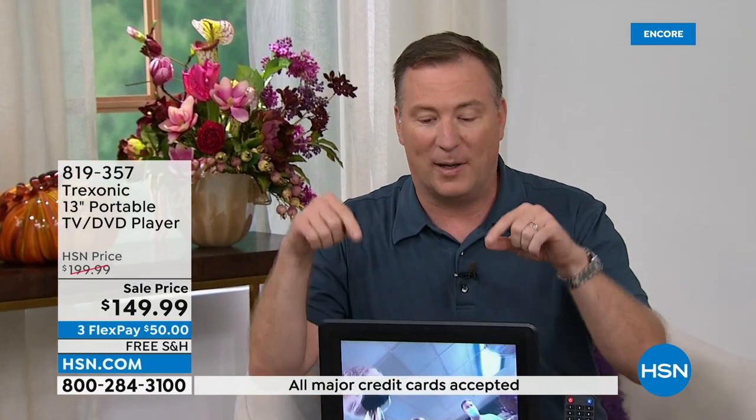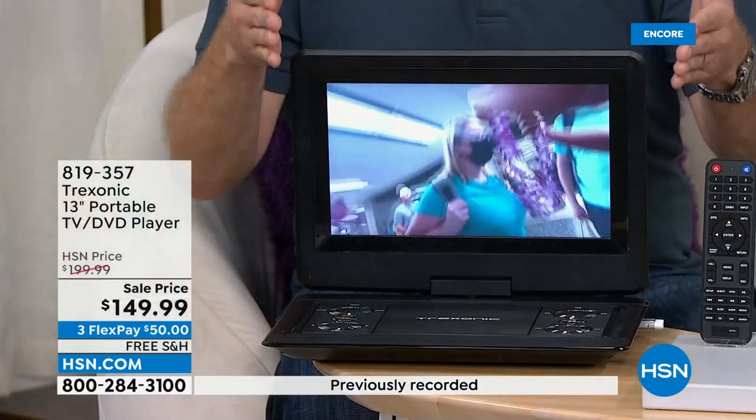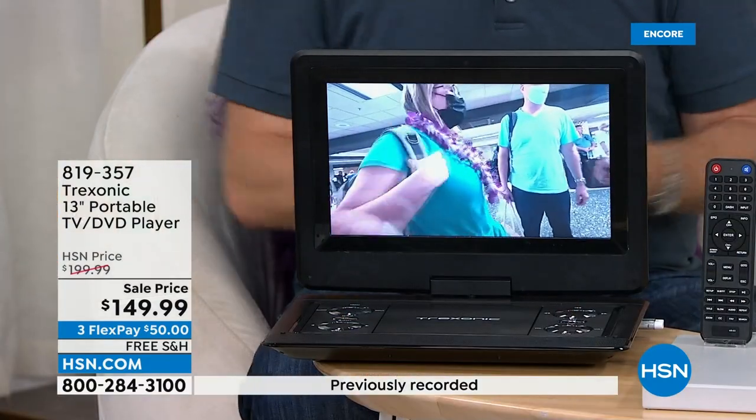If you don't have a DVD player, the easiest way to watch television is we're going to give you all the accessories — hook up an antenna to this and enjoy all your favorite programming. Now you have all your local channels: NBC, CBS, Fox, ABC, whatever the channels happen to be, right there — watching for no monthly fee, no subscription whatsoever, on your very own portable television.